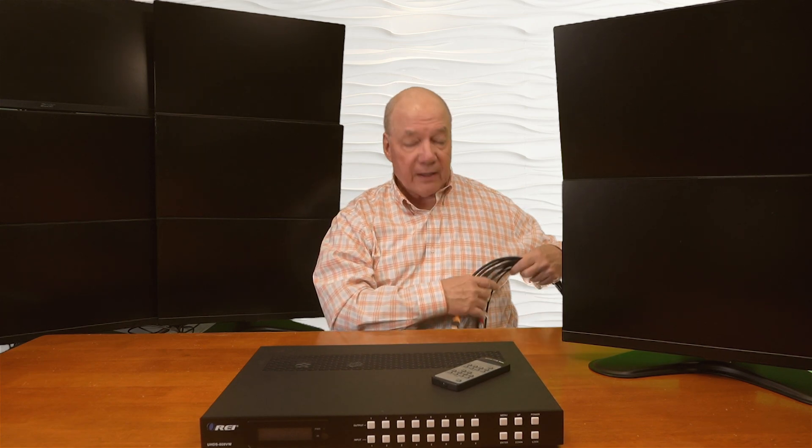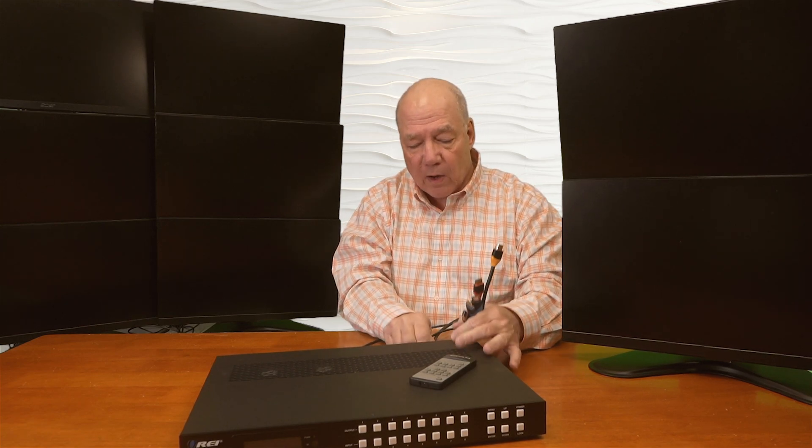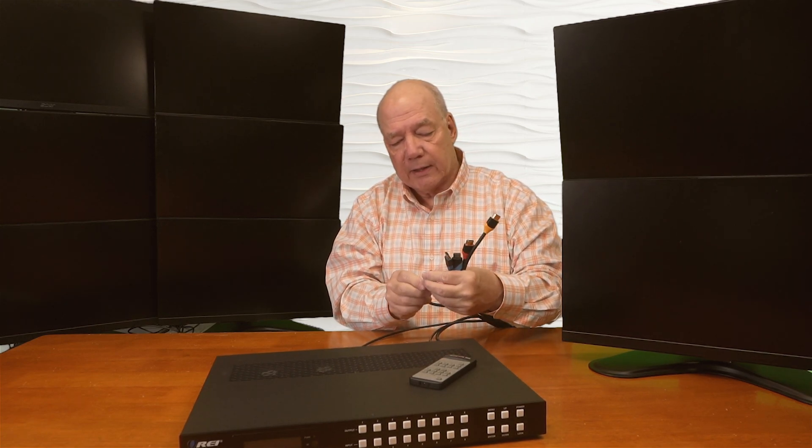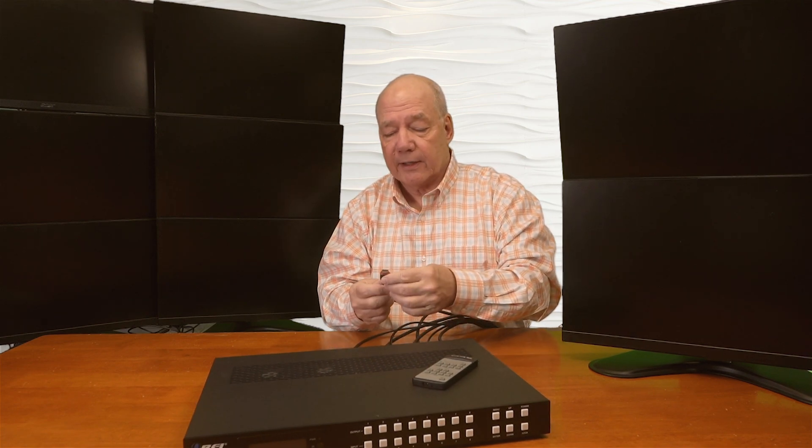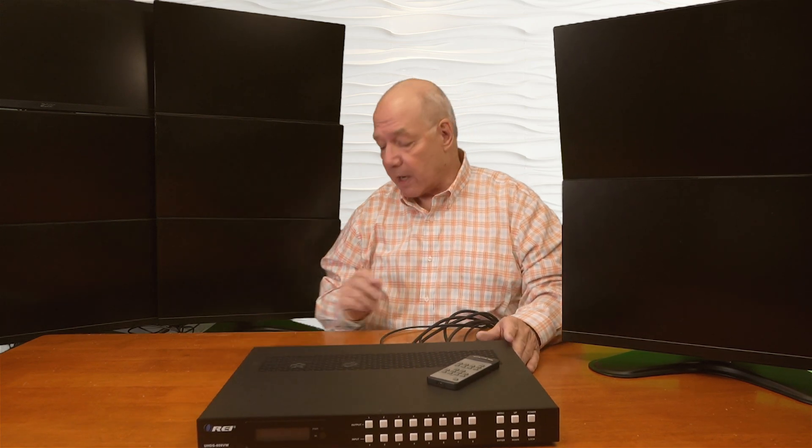In front of me I have the UHDS-808VW. The first connections I'll make are from the media devices directly to the unit - I've already connected 8 high definition cables to those devices. The other end of those HDMI cables plug into HDMI inputs 1 through 8. It's really important you use high quality cables to make these connections to ensure the best possible picture, and make sure you've snugged the cables in tight because HDMI can be a little tricky if you don't get the connector all the way in. And there are my 8 input devices all plugged in.